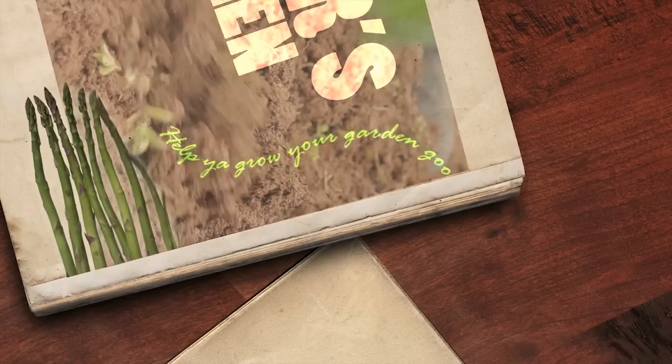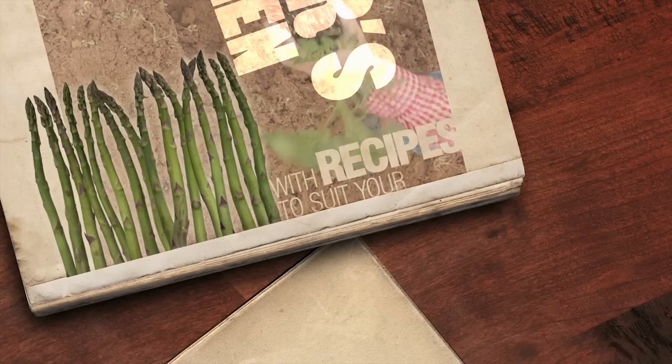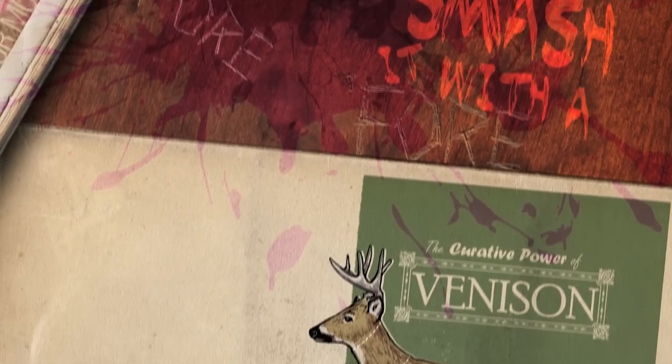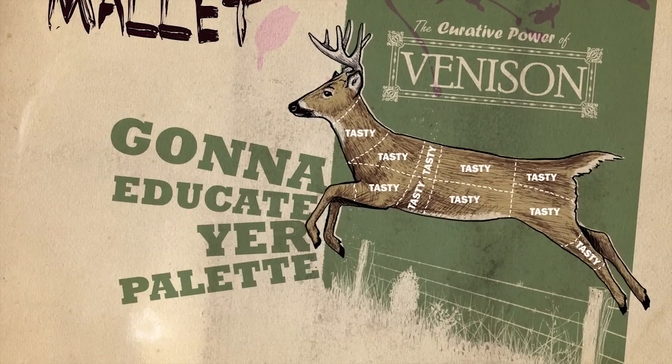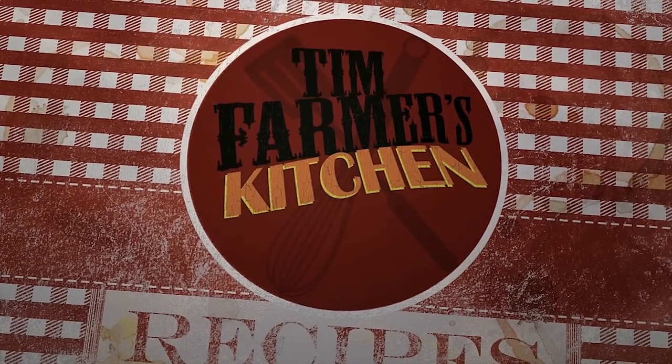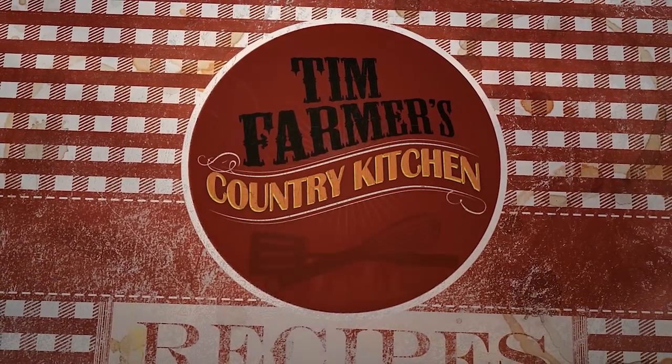Help you grow your garden good with recipes to suit your mood. Try some grub you've never tried before. Smash it with a wooden mallet, gonna educate your palate right here in Farmer's Kitchen. And in Farmer's Country Kitchen.